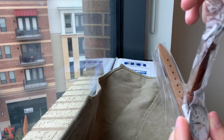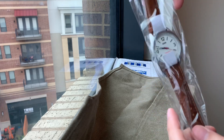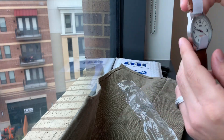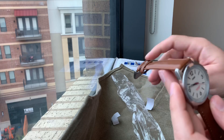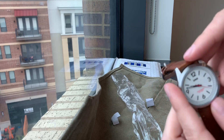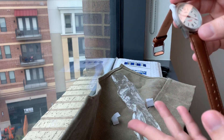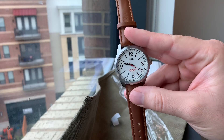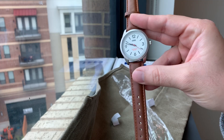All right, pretty nicely packaged — it looks like it's new with tags, right? Let's take it out of the plastic and here we go. Remove this paper protective layer — it's got plastic on it, of course.